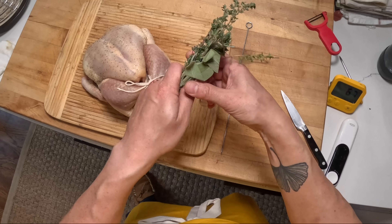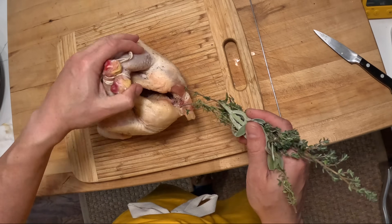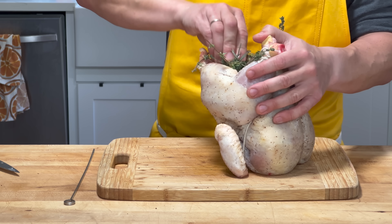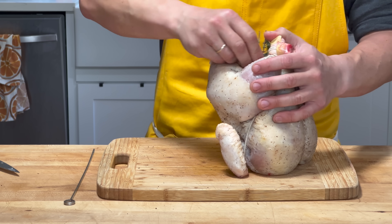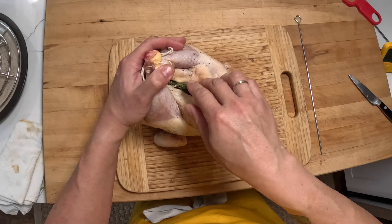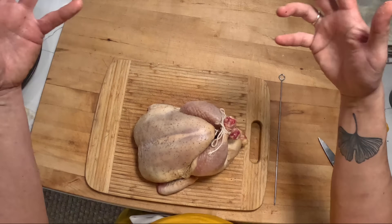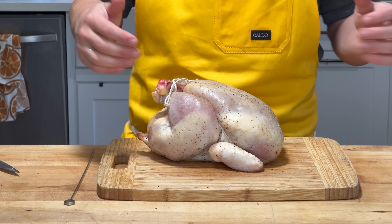I'm going to take some herbs — I've got sage, rosemary, and thyme — and just shove them in there. If you want, you can also shove a lemon in there or put some garlic in there, whatever you want. Really they're just going to perfume the air around the chicken as it roasts — you're not going to eat them in the end.